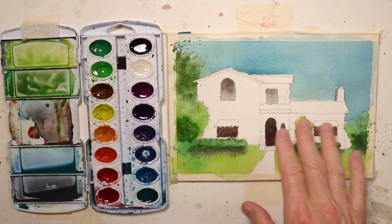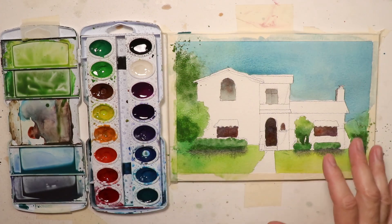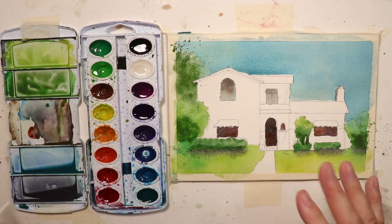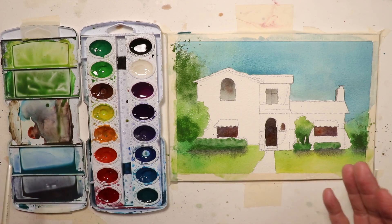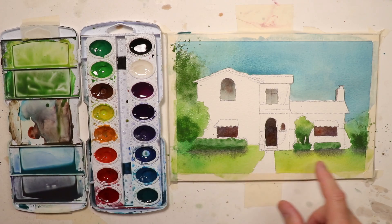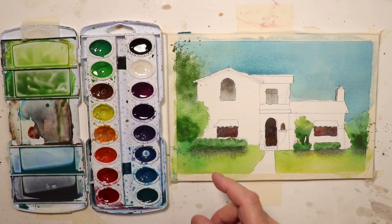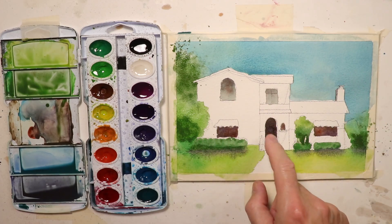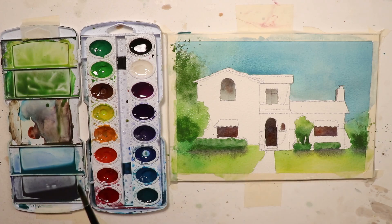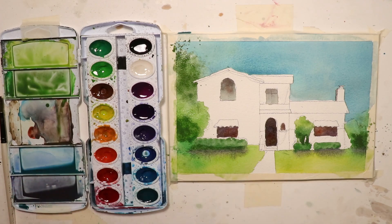Next we'll put in the beautiful clay tile roofing — that warm orange. Working alla prima, we've gotten our first washes in. Let them set up and dry a bit, similar to how you'd work with the glazing technique. Once things start drying — you can use a blow dryer or wait a couple of hours — we'll go in and do our shadows under the roof eaves and finish up the clay tile rooftops.